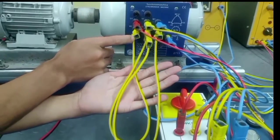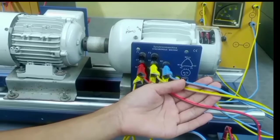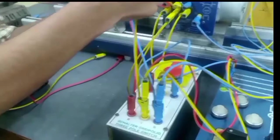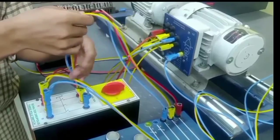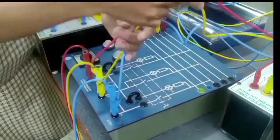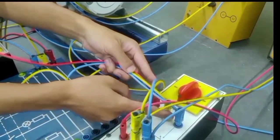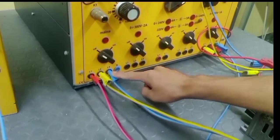From the generator side, we have done a star connection rated 400V, 0.66A, and 1500 RPM. From the generator, it goes to the 3-pole switch rated 500V and 16A. From the 3-pole switch, we have connected it to the synchronization lamp, then from the synchronization lamp to another 3-pole switch, and then to the bus bar of 3-phase, that is RYB.